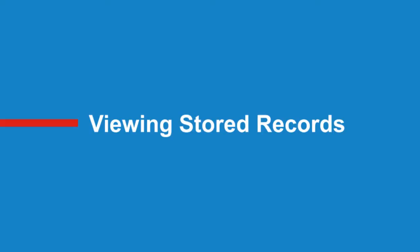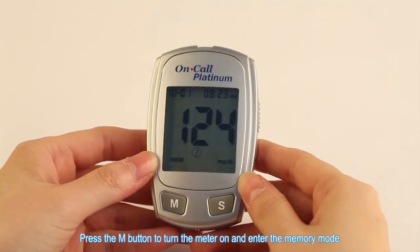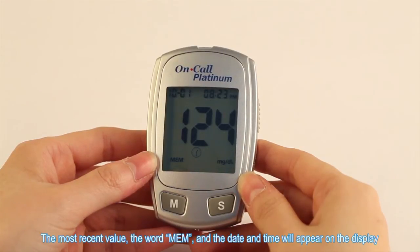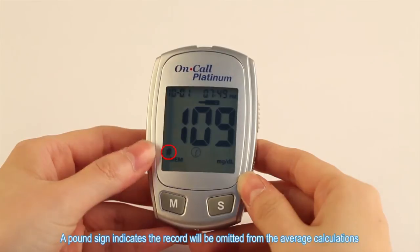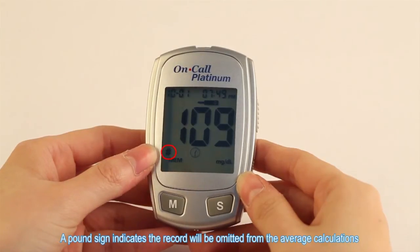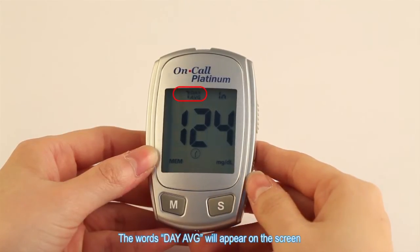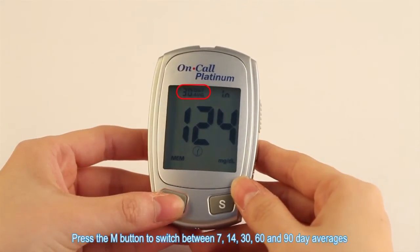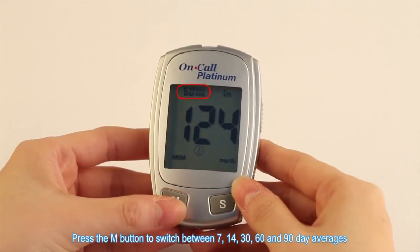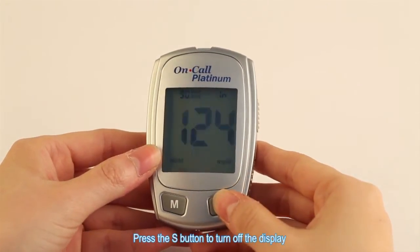Viewing stored records. Press the M button to turn the meter on and enter the memory mode. The most recent value, the word MEM, and the date and time will appear on the display. Press the M button to go through the stored records. A pound sign indicates the record will be omitted from the average calculations. Press the S button to view the result averages. The words 'day average' will appear on the screen. Press the M button to switch between 7, 14, 30, 60, and 90 day averages. Press the S button to turn off the display.